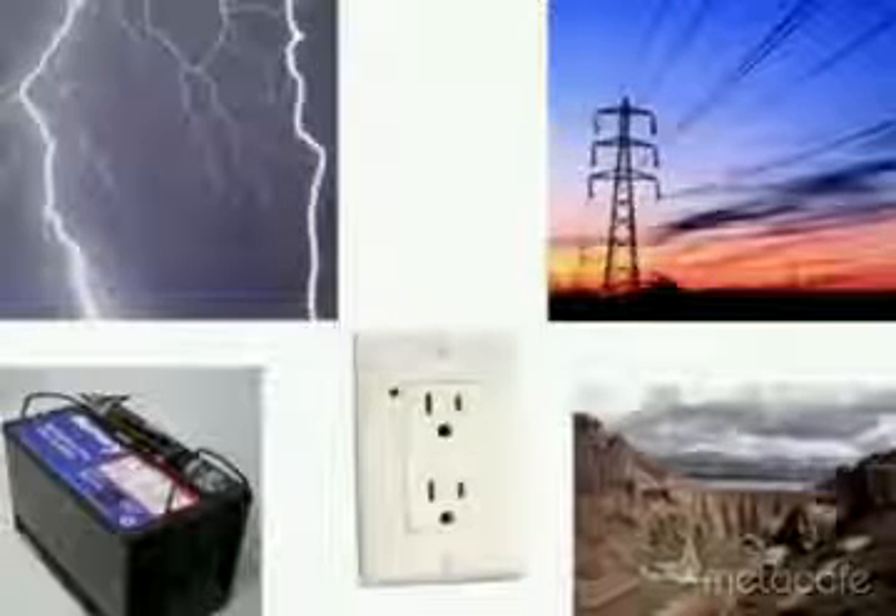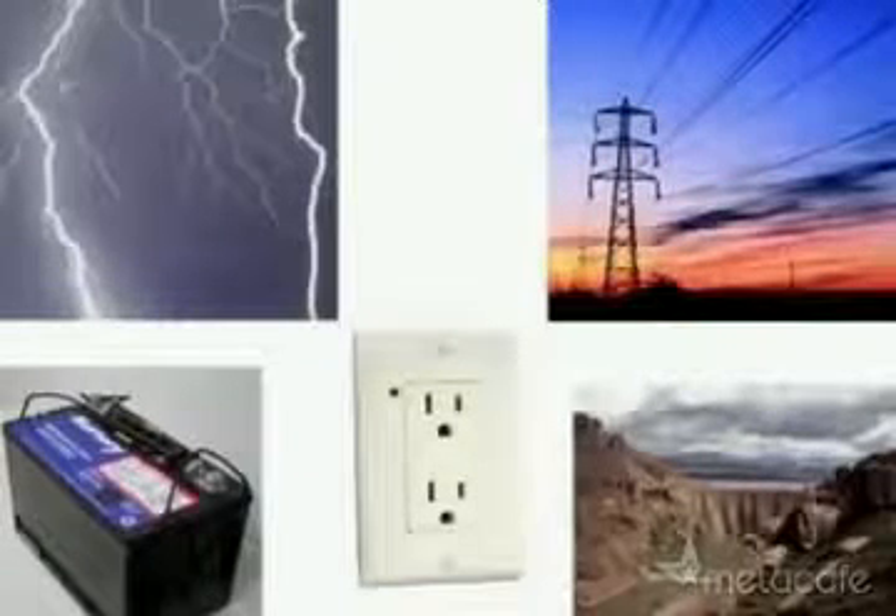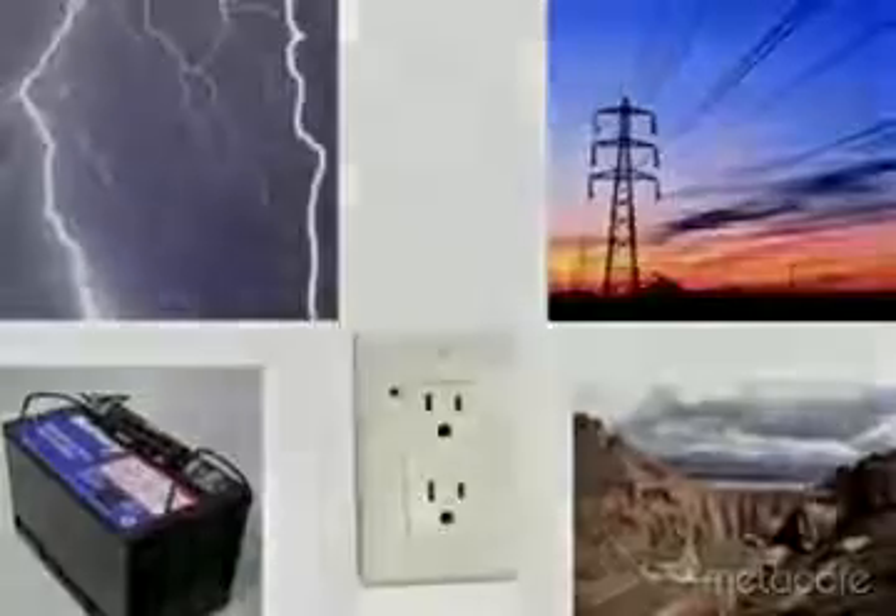When most people think about electricity, they think about these. But what if I told you, you could get electricity from thin air?